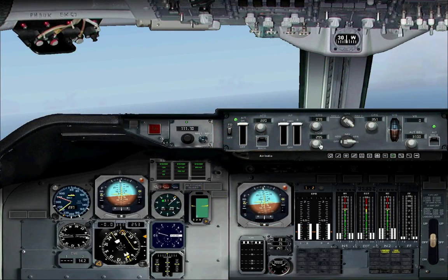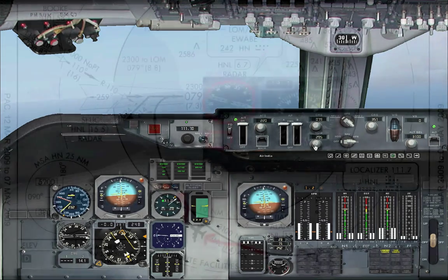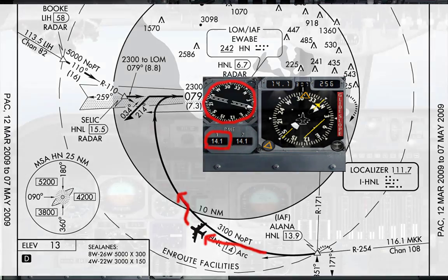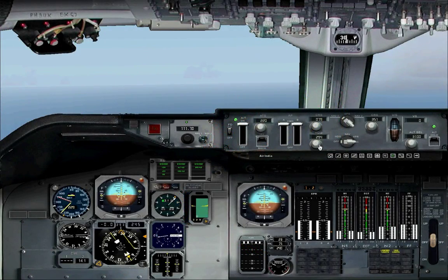To correct that, slowly turn left until you get back on course. If you're too far to the left, the DME will read higher than 14.0, and the RMI arrow will be pointing downwards. Slowly turn right until you get back on track.